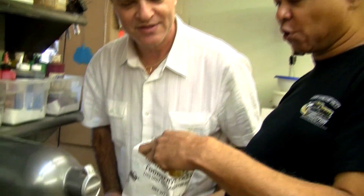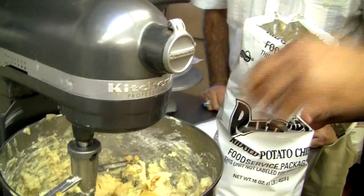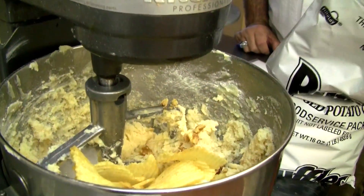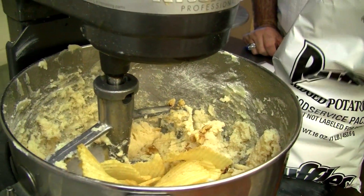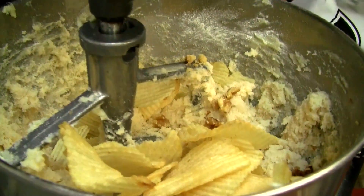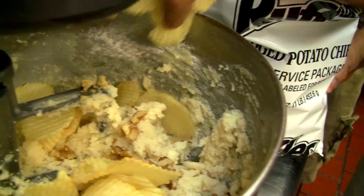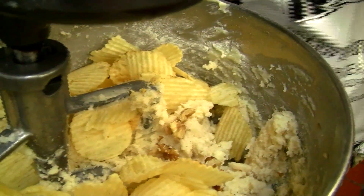I'm going to add one cup of potato chips, but you can use almost as many as you want. I put the potato chips in whole because I want the mixer to crunch them up. That's about one handful... two handfuls... about three handfuls. Because how do you measure potato chips once you crush them?